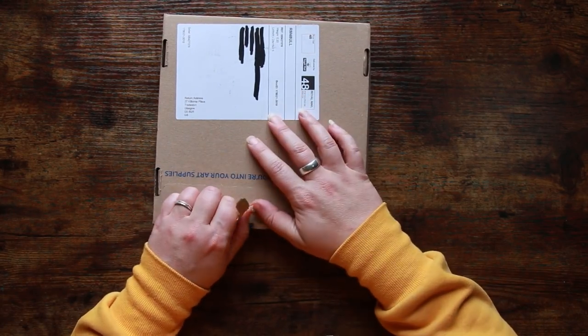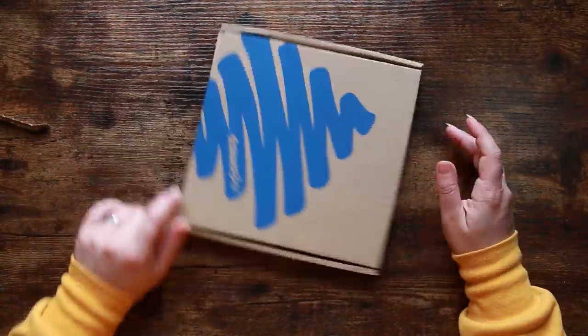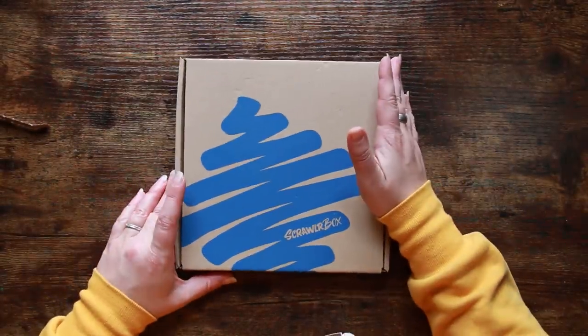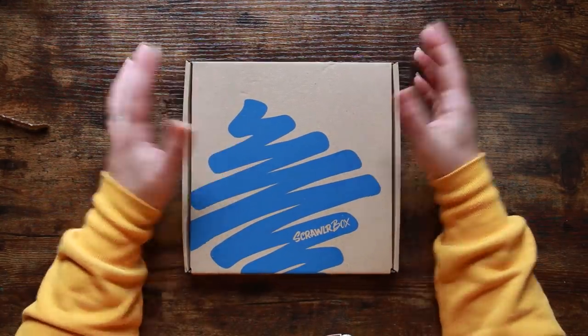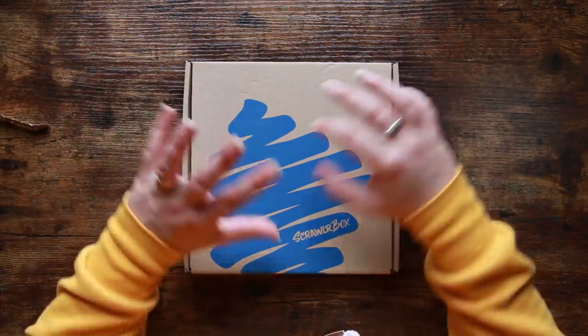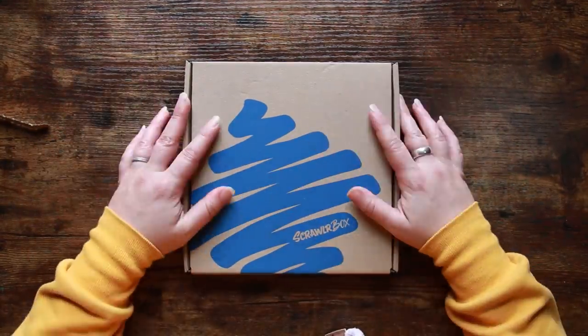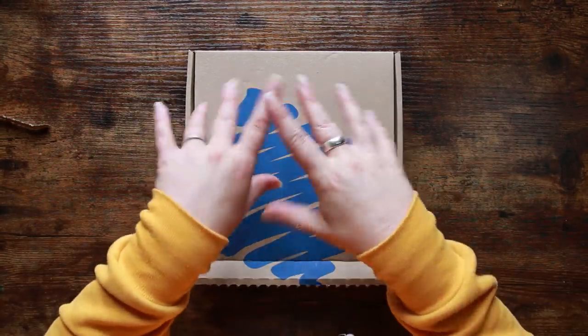They've really upped their game in the last little while. I just wish they'd upped their game with their shipping — they're still using COVID as the reason why the boxes are later and later, but I'm not convinced, because if I can get a box from Germany a couple of days after it's normally due, what's the problem? Anyway, that aside, let's take a look in these boxes.